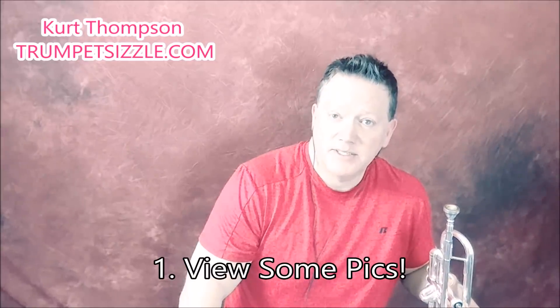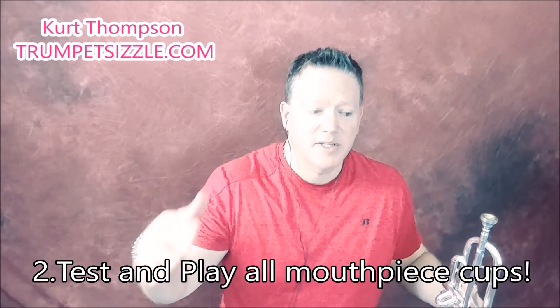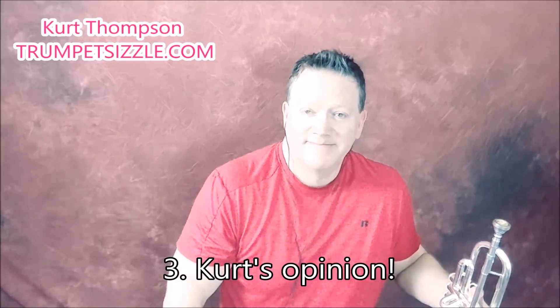A couple of things we're going to talk about in this video: first, we're going to take a look at some pictures I took of all these mouthpieces — I've never seen all the cup sizes in one spot: A, B, C, D, E, F. Personally, I've only tried the C and the E cups. Second, we're going to put these mouthpieces to a test, playing the same thing on each different mouthpiece. Third, I'll wrap it up and give you my opinion on each mouthpiece and what it might mean for you.